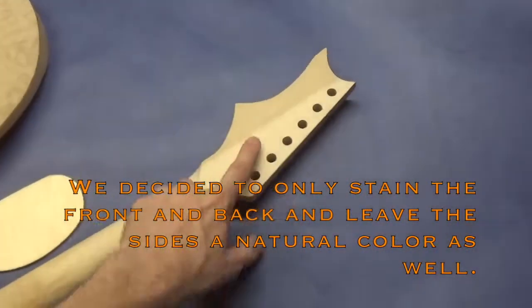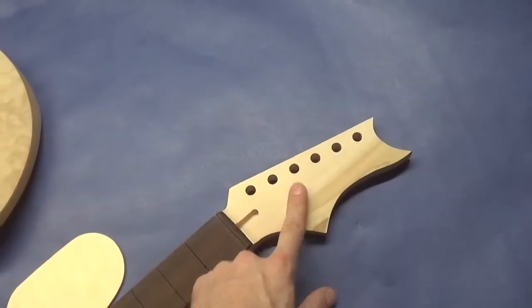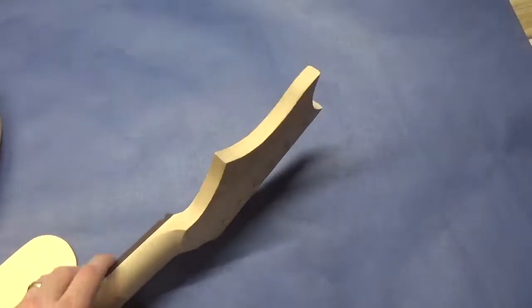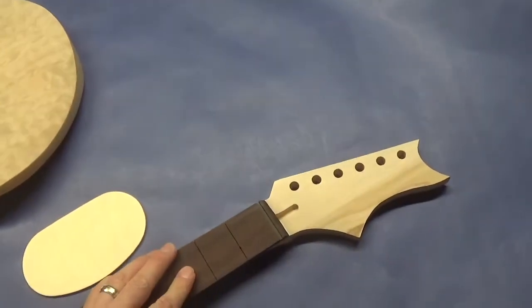I've decided that the back and front of the headstock are also going to get the red stain, and then the sides will get the natural finish as well. So we're going to go ahead and move forward with that.